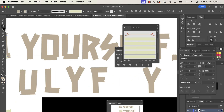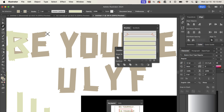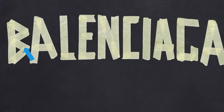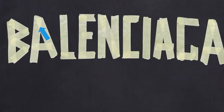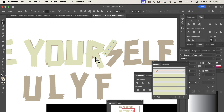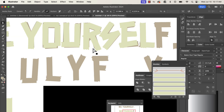You might be thinking: why recreate what's already there? The reason we don't just use the font is because where the brushes interconnect and overlap, you get that layered effect that you can't get with the font alone. You need that overlapping of the brushes in order to create that realistic tape effect.